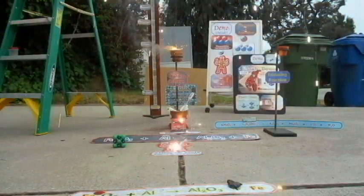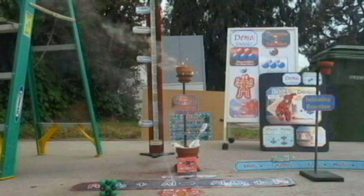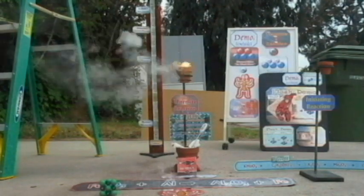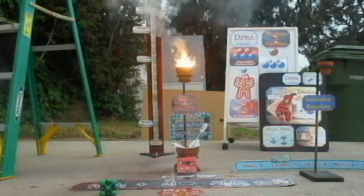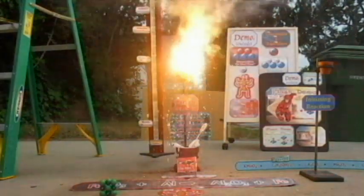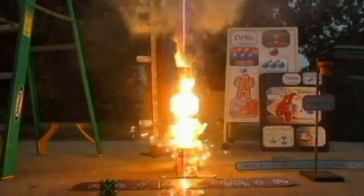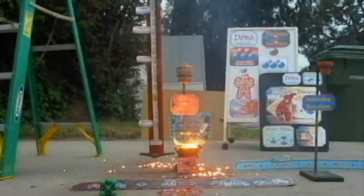Squirt, watch it, watch it — stand back! Here it goes, that's going to get it going. That's going to get the thermite going. Look at this — that's a good thermite. A whole lot of thermite. Molten material flowing out.